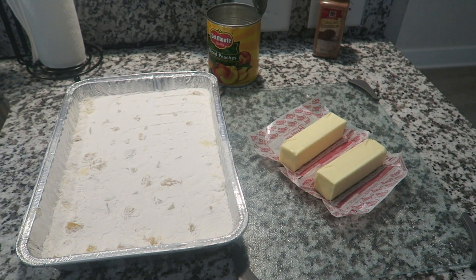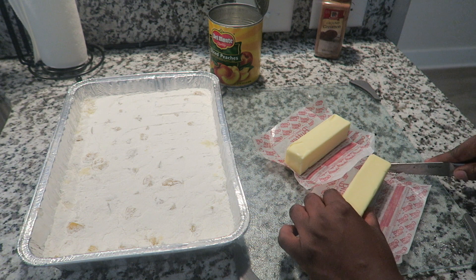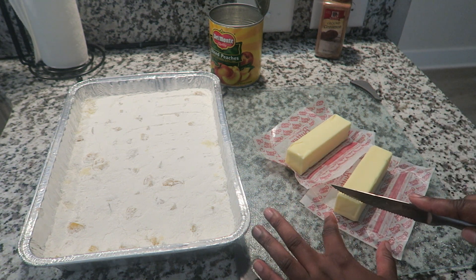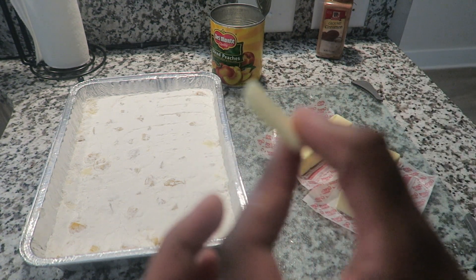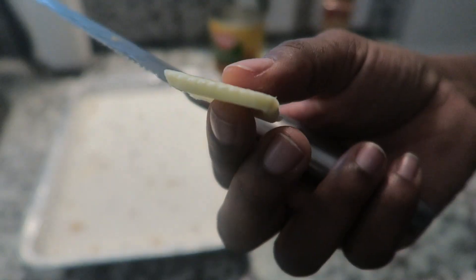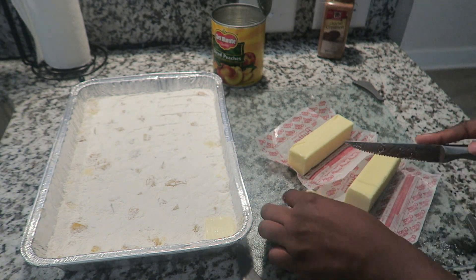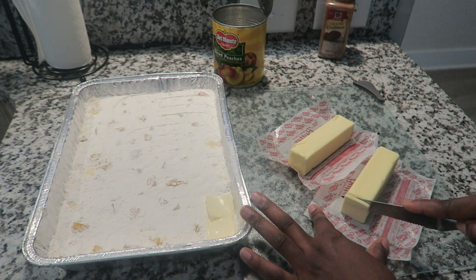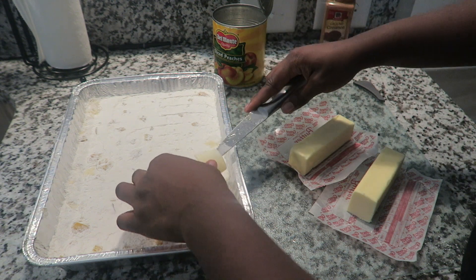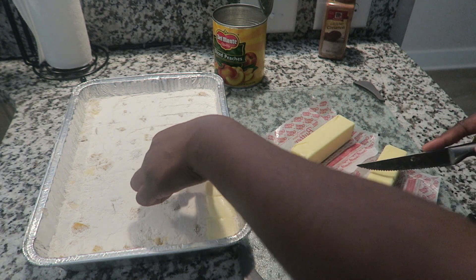So now I am going to go ahead and start cutting my butter. You kind of want to do thin pieces — maybe like a half an inch thick. That's like the thickness of the slice. And you're simply going to lay that on top of the batter. I've seen people use the squeezable butter in a squeeze bottle, but I'm just gonna do it manually — I don't mind.